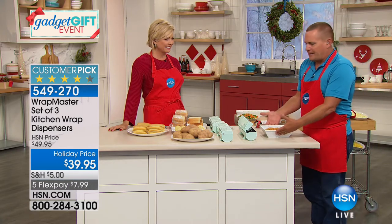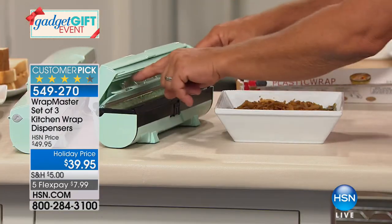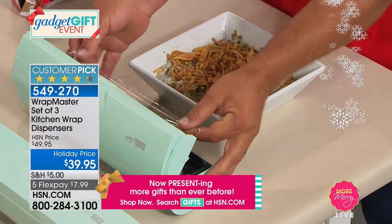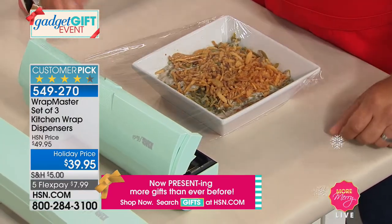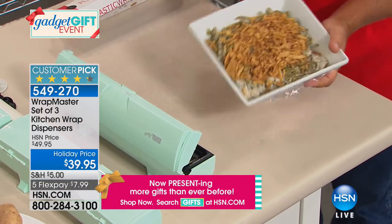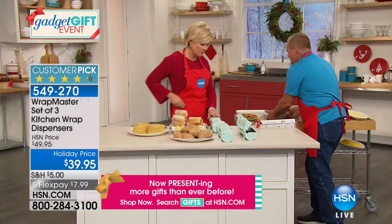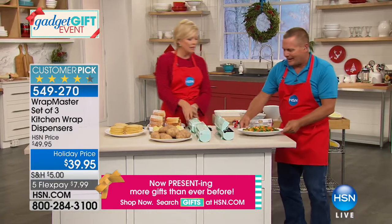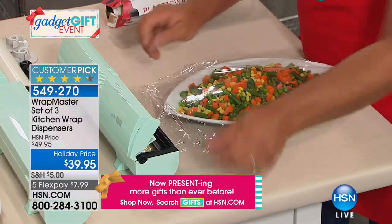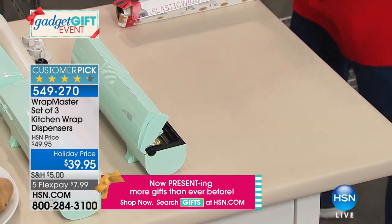Take a bowl of leftover green beans — put it in front of the Wrap Master. It doesn't matter if it's round, square, or oblong. Pull out what you need — notice inside there are two indents that hold the end of the wrap so you're never digging for it. Pull it over the top of whatever you're wrapping, snap the lid shut, and you get an airtight, drum-tight seal that locks food in but keeps air out. We are very limited — 6,300 are gone and we have only about 1,200 left.